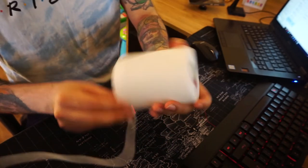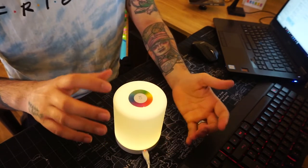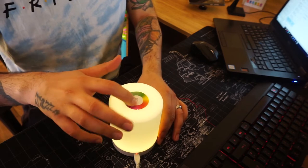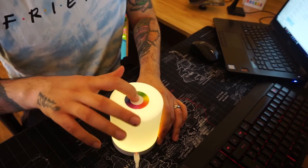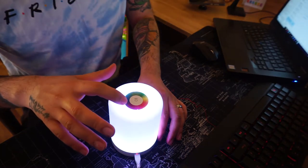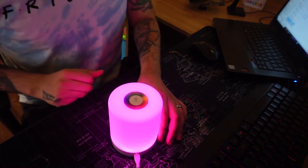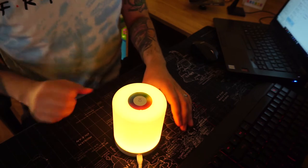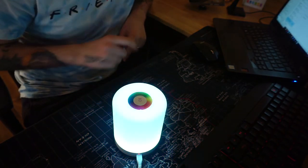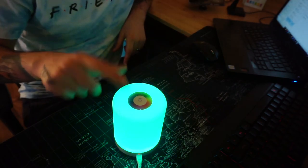On top of the light there is a small sticker which looks like you can remove it, but it's not removable, so do not try to peel that off. Underneath there are buttons, and the middle button controls the brightness levels. I especially like the purple and blue colors — it's very bright and looks very nice on the table.